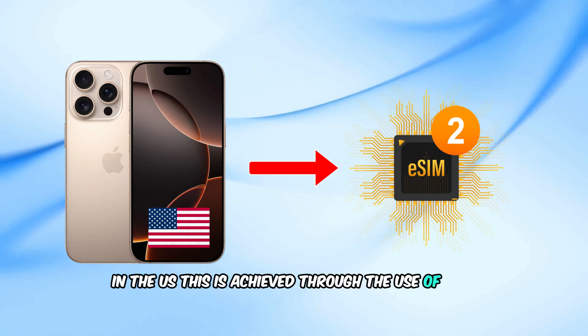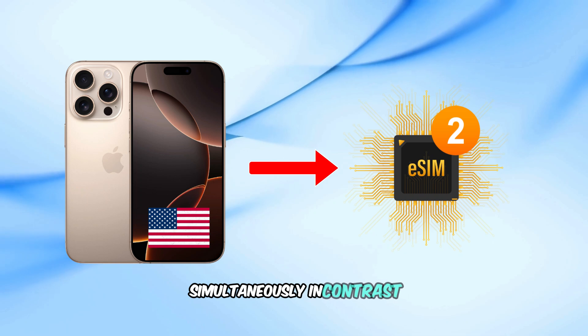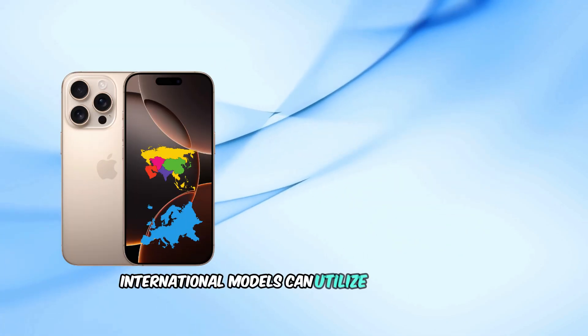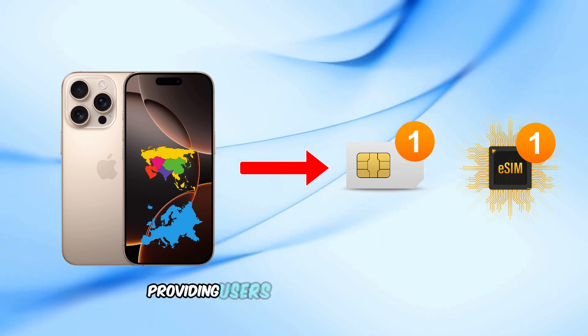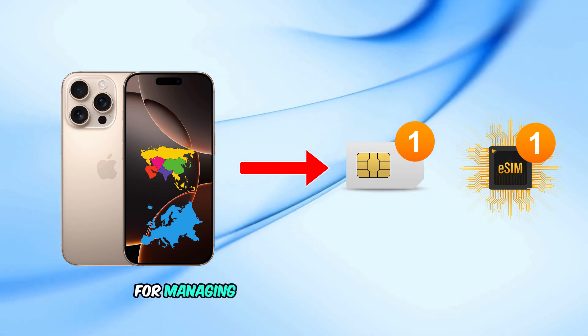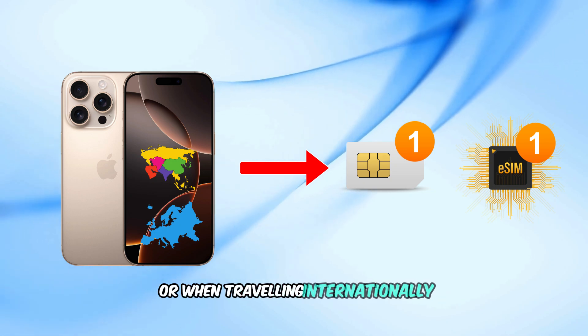In the US, dual SIM is achieved through the use of two eSIMs simultaneously. In contrast, international models can utilize one physical nano SIM and one eSIM concurrently, providing users with versatile options for managing personal and work numbers or when traveling internationally.